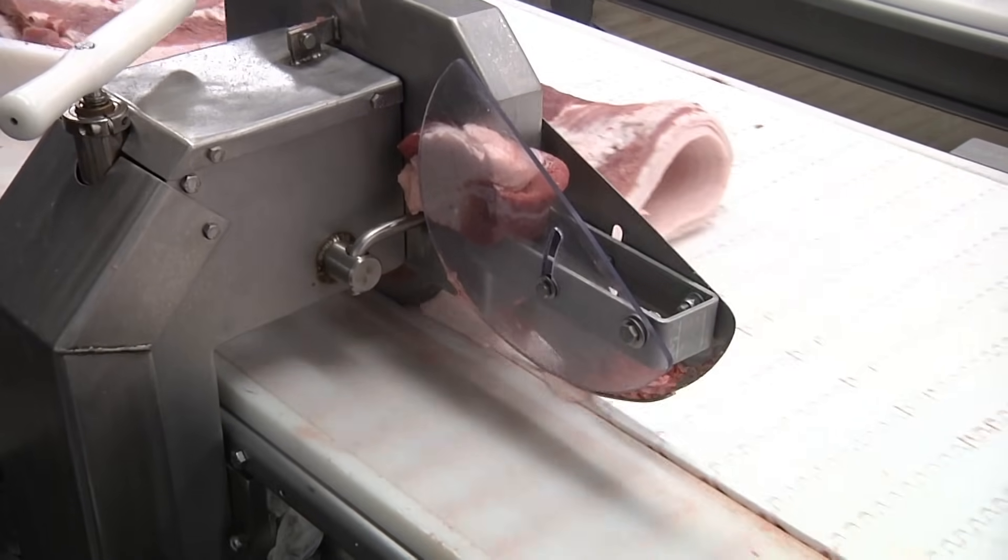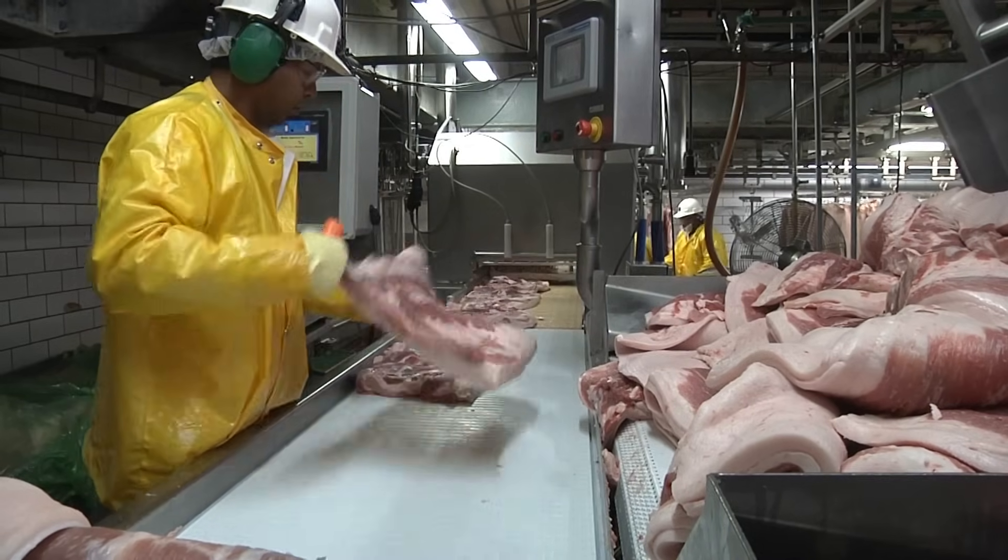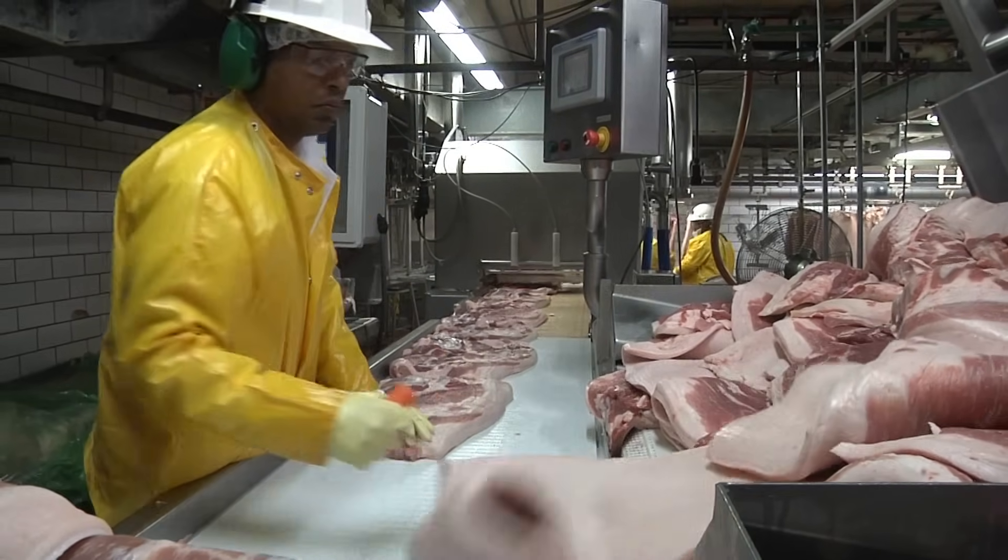The belly is carefully squared or trimmed to the right size to make sure high-quality and uniform bacon is created. The next part of the process is curing — a tried-and-true way to preserve meat products using salt, sugar, sodium erythorbate, and sodium nitrite.